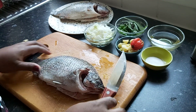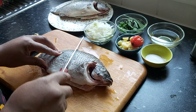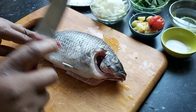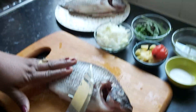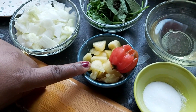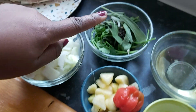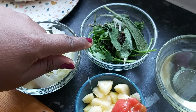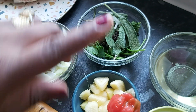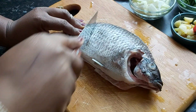Hi everybody, welcome to today's Sandra Can Cook. Today we are doing some steamed tilapia and bangku. We have our two medium-sized tilapias, diced onion, some garlic and ginger all chopped, one scotch bonnet, some peppercorns, some parsley, some thyme, some rosemary, and then salt and a little oil.